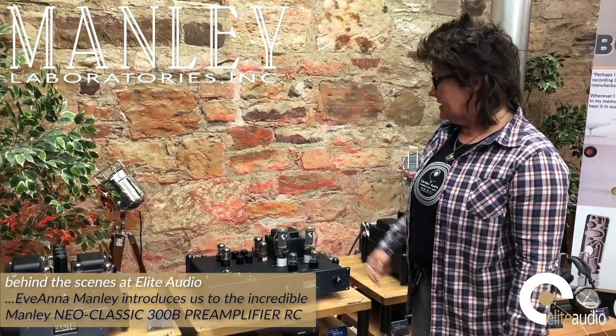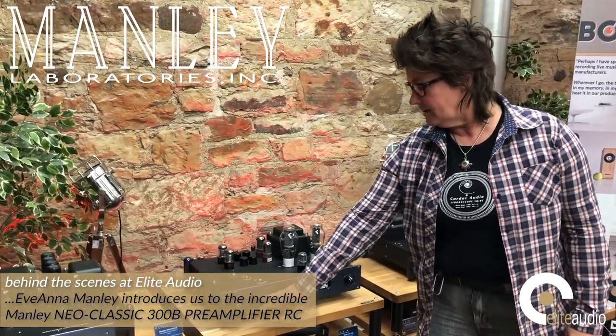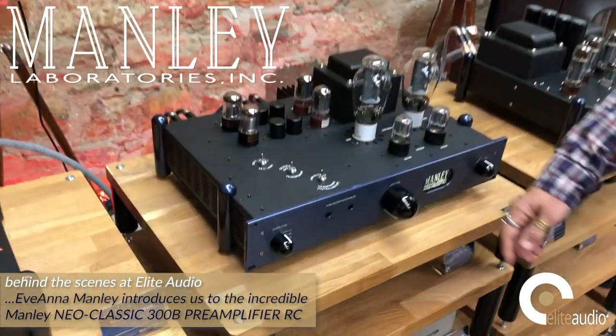The 300B is used as the output stage, which drives a set of output transformers. It has a really great headphone output here that makes use of those transformers, and you can select two output impedance ranges for your headphones.